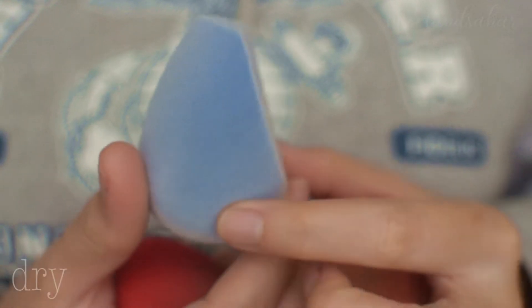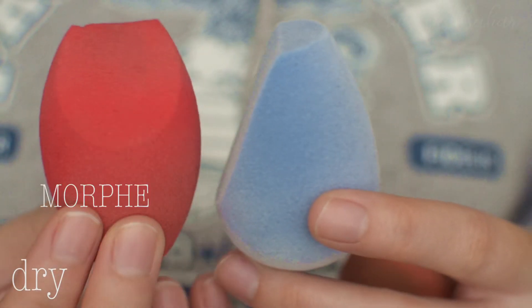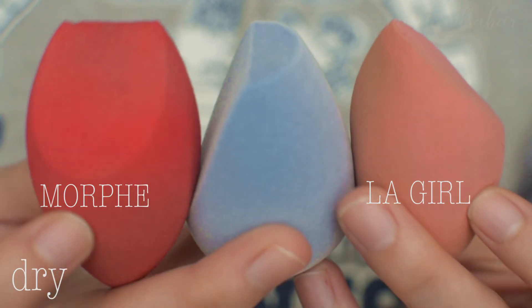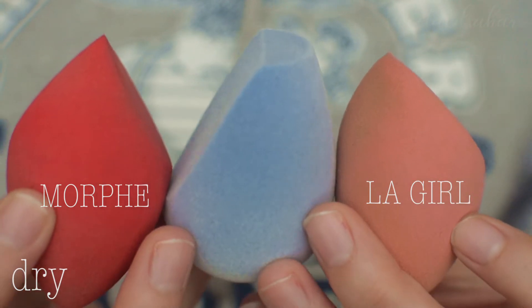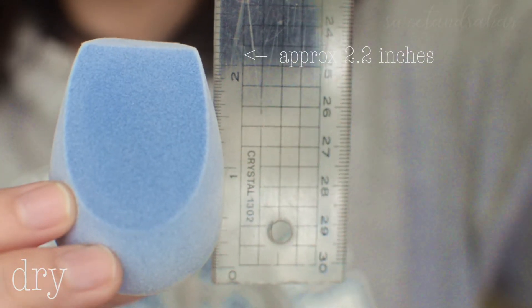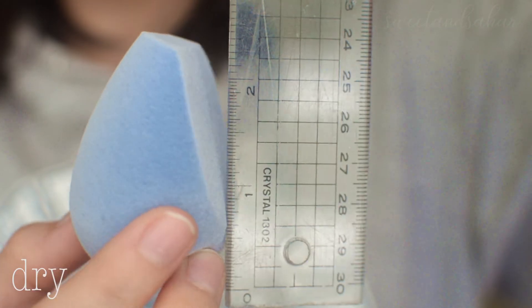This is the size of the Juno & Co. sponge. It is actually kind of the same size as the Morphe sponge and the LA Girl sponge — sorry, it's really dirty — and the shapes are different for each of them. With the ruler here, it is practically just a little over two inches, and that is the same size as everything else.